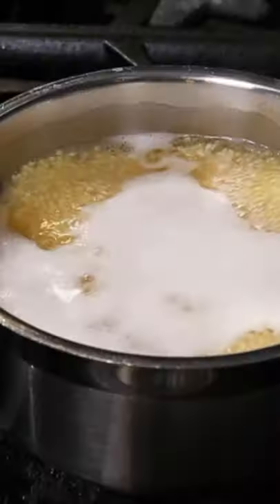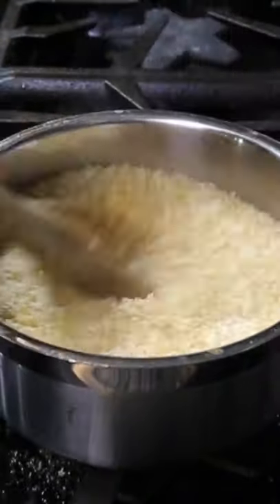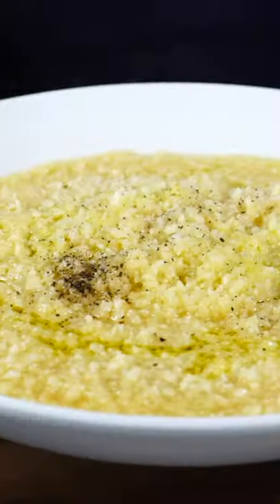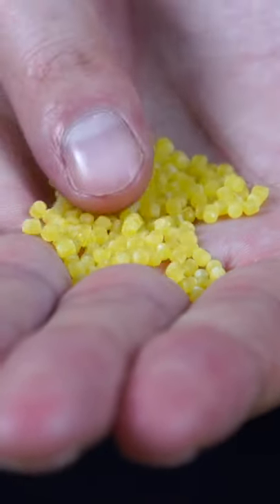In a small pot, add about three cups of broth, hit it with some salt, and bring it to a boil. Then add the pastina and cook for about six minutes. Check for al dente and turn off the heat. Add some butter, some Parmigiano cheese, stir it to combine, and then plate with more cheese, some good extra virgin olive oil, and some fresh cracked pepper.